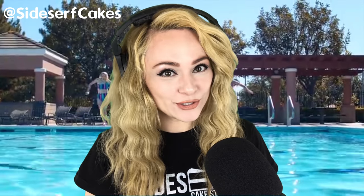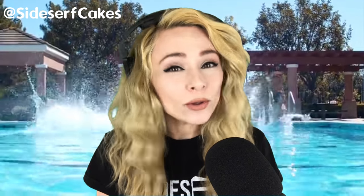Natalie Sidesurf here of Sidesurf Cake Studio, and I'm going to show you how I made a pool float cake.